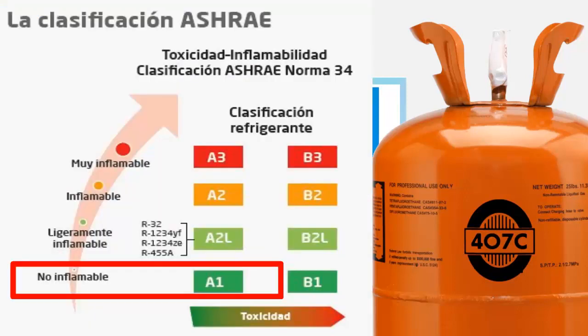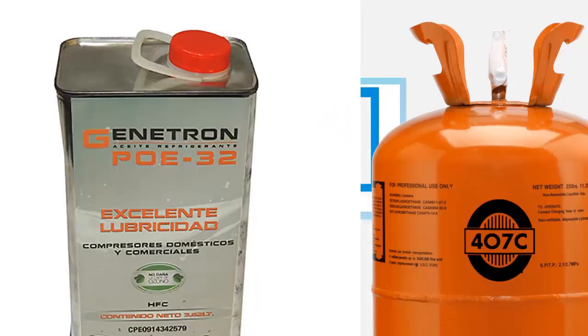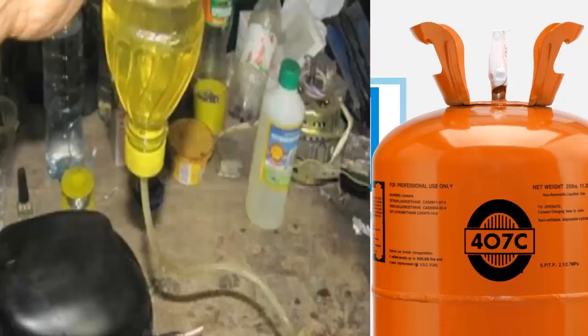14. If charging R407C is done from the vapor phase, there is a risk of having a composition very different from the expected, which could lead to equipment failures or other adverse effects. 15. R407C is classified as non-flammable and non-toxic.